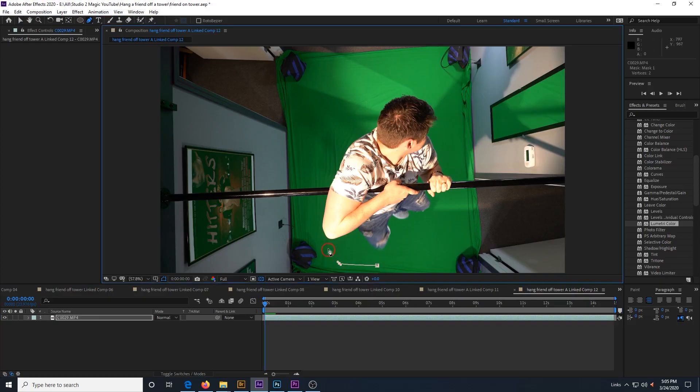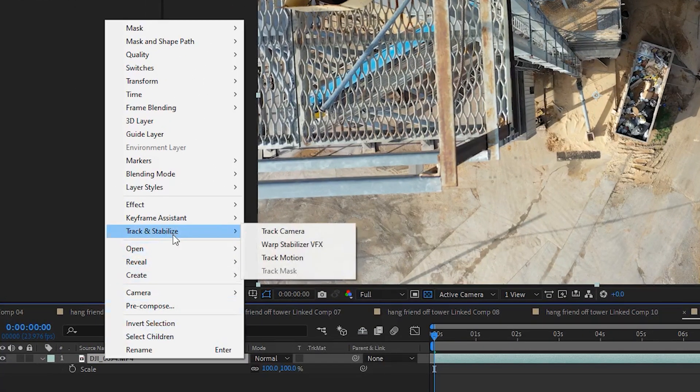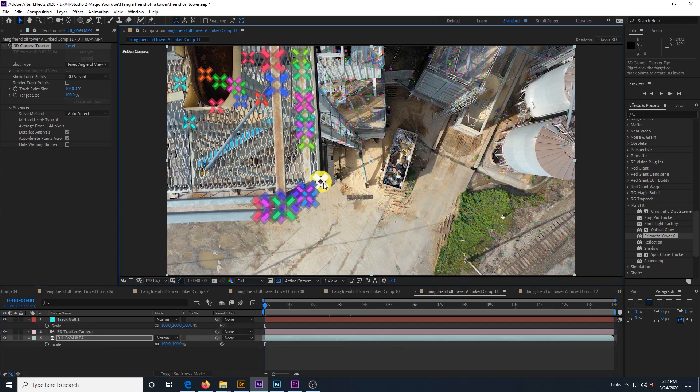After we had the footage we needed, we took it all into After Effects. The first thing we did was take our green screen footage of someone hanging off of something and masked them out, making sure that when they move they don't move outside of the mask area. We also mask out however much of the bar that we want to use, then we pull a key and remove all of the green. Next we take our drone footage, camera track it, and create a 3D camera and null. Then we pick a tracker on the platform where we want to attach the bar that the actor is hanging from and we create a null.